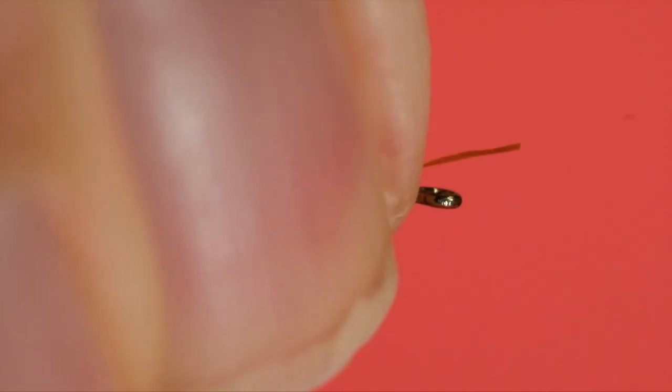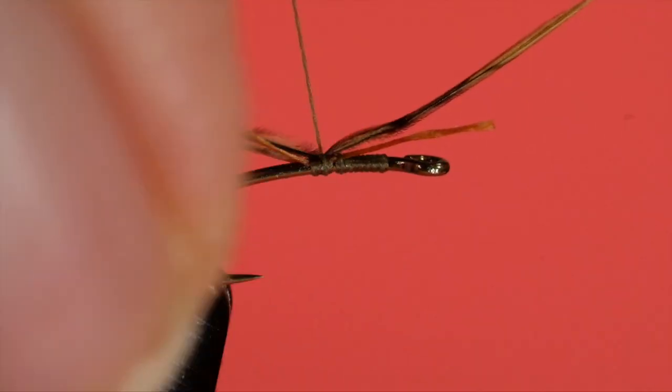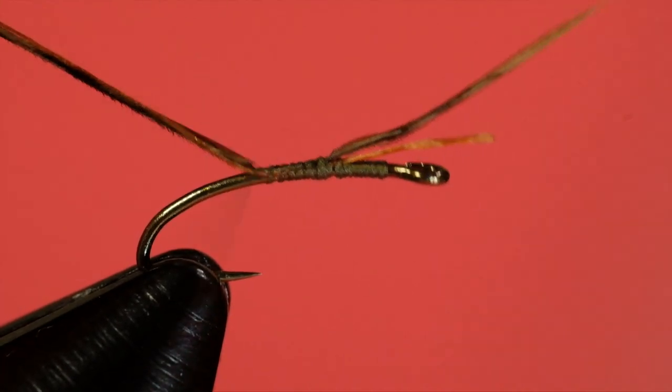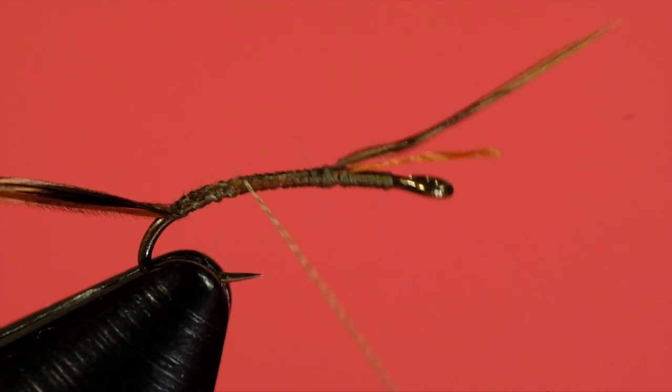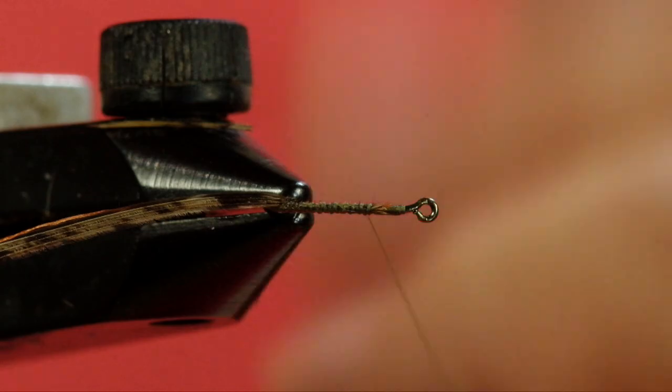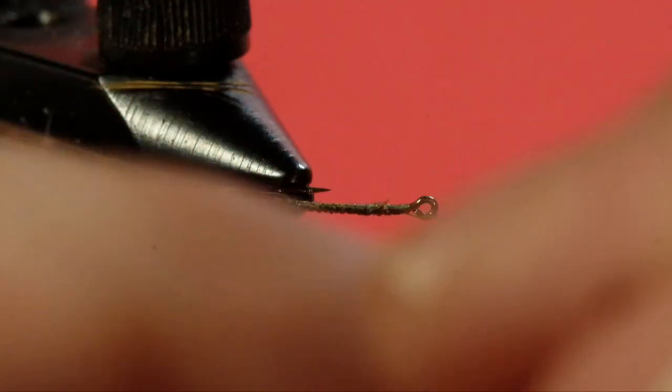Just take off a bit of orange — you don't need much. Now the pheasant tail, and we tie it in by the tips. I don't tie it directly at the tip because it's very weak there. I'll tie it a quarter of an inch or so beyond that point. Now wind it all the way back around the bend of the hook, then come forward and trim off that excess. Now, I've already broken one — that's how fragile they are. So we'll work with two instead of three.